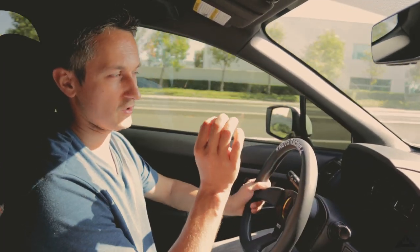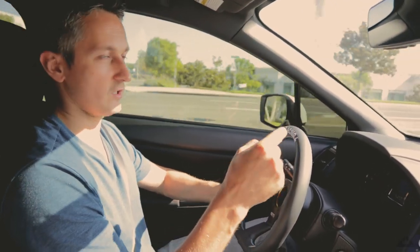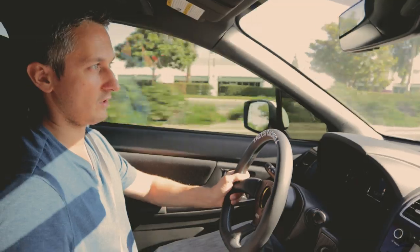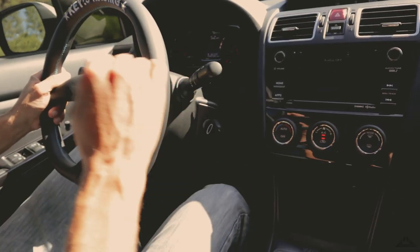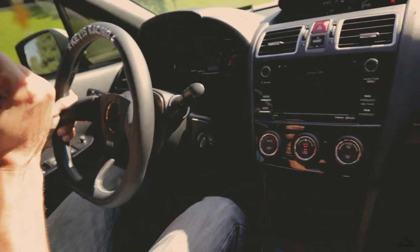For downshifts, you want to match the RPM of the engine to the new gear you're trying to get into. Right now I'm in 4th gear. I press the clutch pedal in, press the gas pedal a little bit — it's called a throttle tap. I bring the RPM up, and then I let out the clutch.